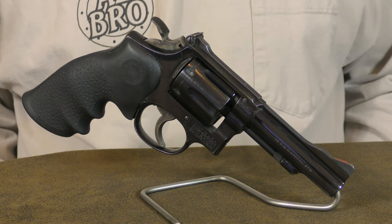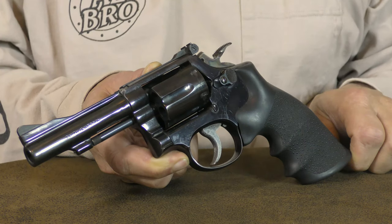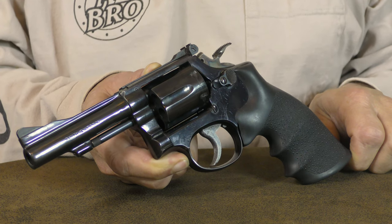Welcome back to the channel. Today we'll be taking a closer look at the Smith & Wesson K-38 Combat Masterpiece. This revolver is one of several variants of the Smith & Wesson six-shot military and police revolver chambered for the .38 Special cartridge.